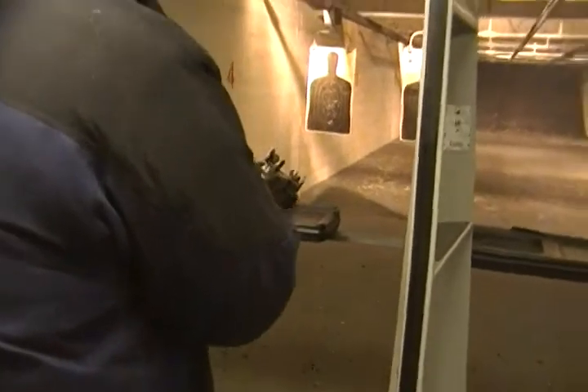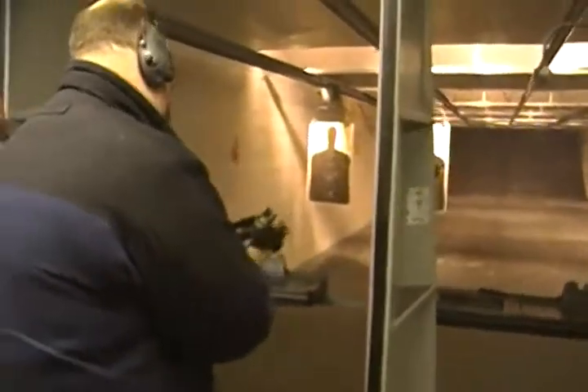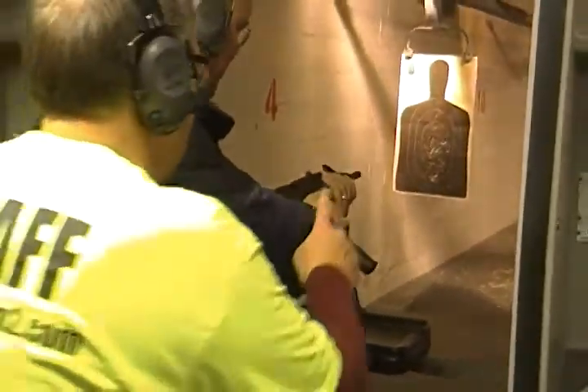A handgun round, so it's a 9mm, right? Yeah, that's the safety. Mag release is right here.